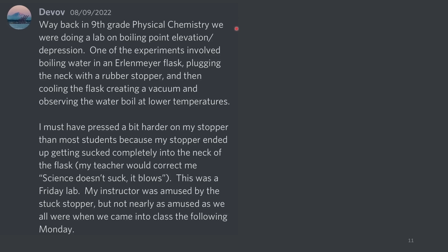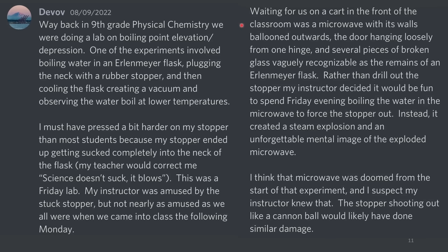Way back in 9th grade physical chemistry, we were doing a lab on boiling point elevation and depression. One of the experiments involved boiling water in an Erlenmeyer flask, plugging the neck with a rubber stopper, and then cooling the flask, creating a vacuum, and observing the water boiling at lower temperatures. I must have pressed a bit harder on my stopper than most students, because my stopper ended up getting sucked completely into the neck of the flask. My teacher would correct me: 'Science doesn't suck, it blows.' This was a Friday lab, and my instructor was amused by the stuck stopper, but not nearly as amused as we all were when we came into class the following Monday.